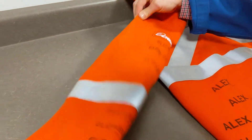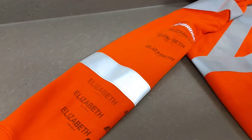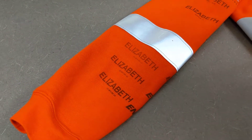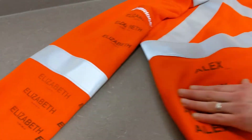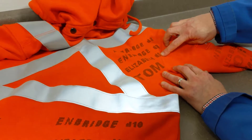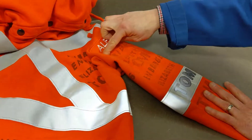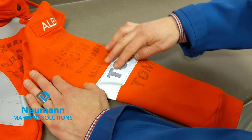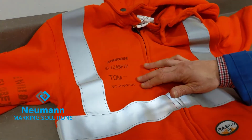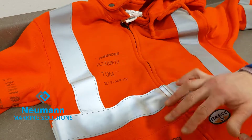Over here we've got some more solvent-based: single, double, triple prints — that's the Reiner 1025. Looking at the Handjet prints, we've got density three, density 10, and then the lower densities: density one, density two. On this side we were testing the 970 with a water-based ink, more for size comparison since this printer doesn't print as large.